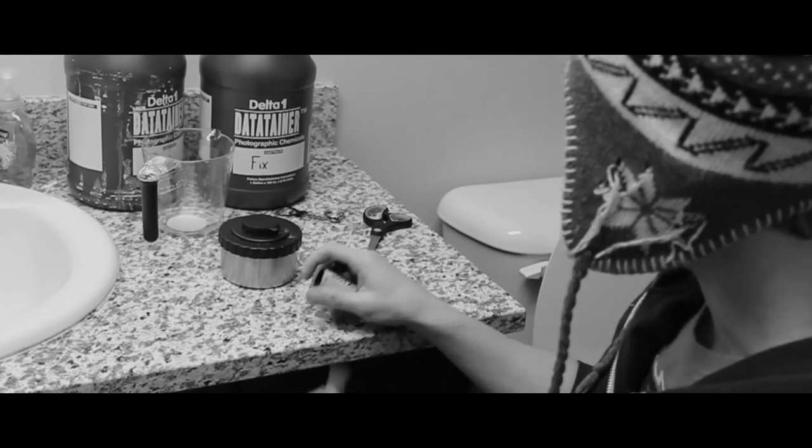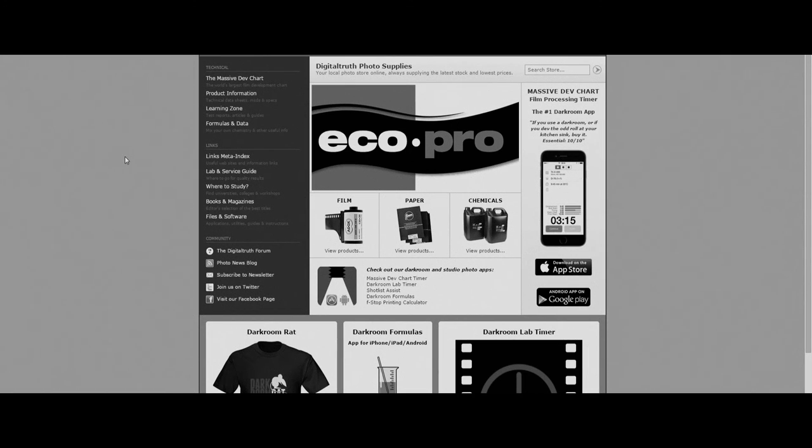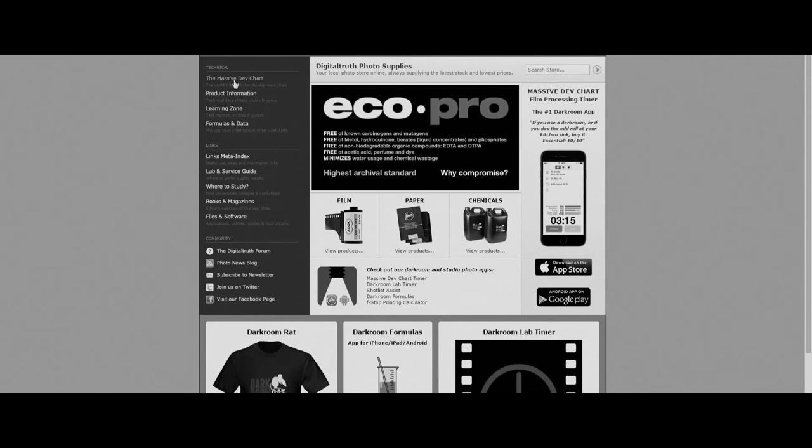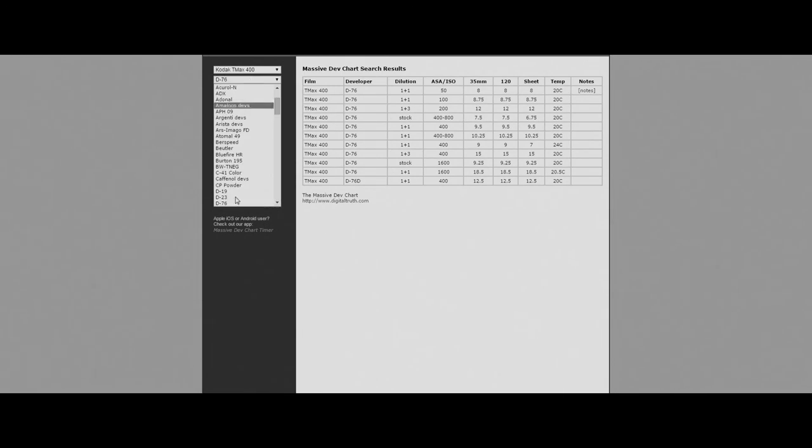Before we start putting any chemicals in, we need to look up how long we need to develop this specific film. We're going to go to digitaltruth.com and look up basically any chemical or developer by going to the massive dev chart. We can select our film — in this case I used Kodak T-Max 400 and D-76 developer. I can see we have 35mm, which is what I'm using, at ISO 400. So I'm going to be doing 9.5 minutes with a 1-to-1 dilution, which means half water — 4 ounces of water and 4 ounces of developer. It's your choice whether you dilute or not, but realize you could be wasting more chemicals and it can have different effects.